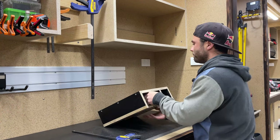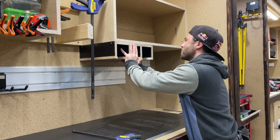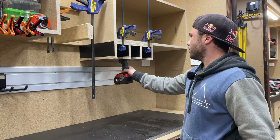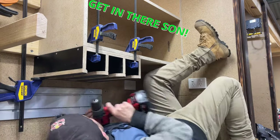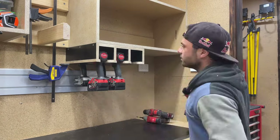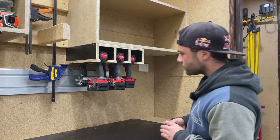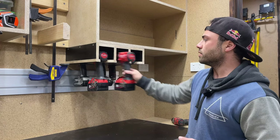Let's chuck this bad boy up. Oh, it fits — must have measured it or something. Let's give her a test. Let's see how many we can actually get in here. There we go — I can get two impacts, two drills, and the 12V impact, and obviously the wrench as well.